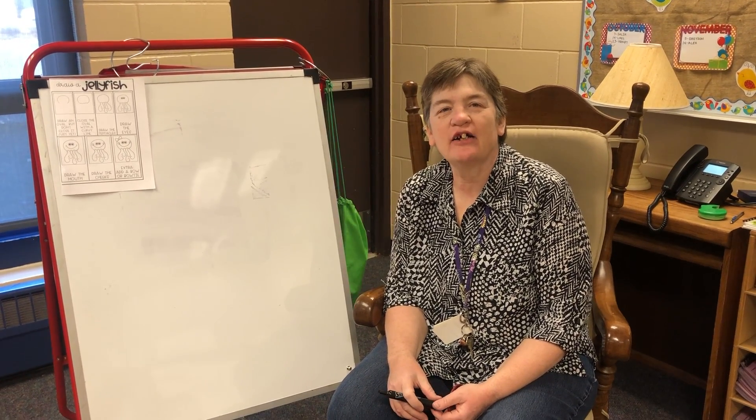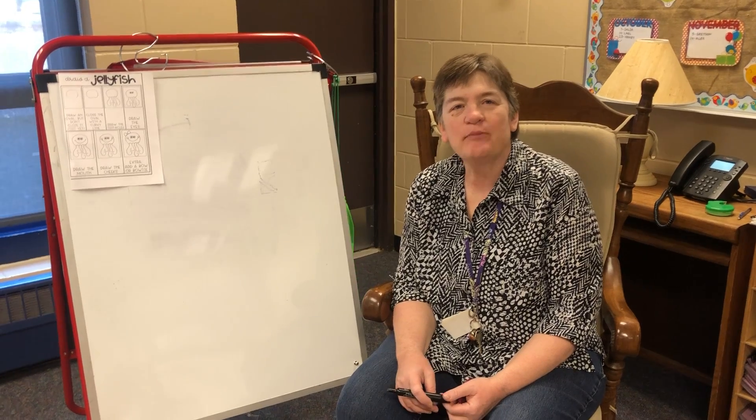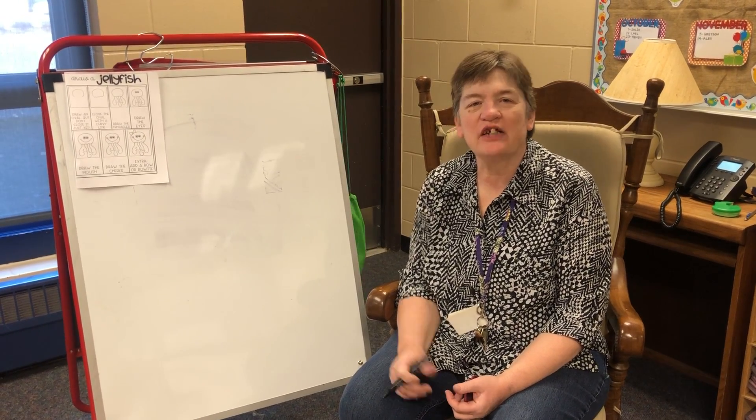Hi preschoolers, it's Miss Margie here. We're learning about the ocean and ocean animals this week, so I thought it'd be fun if we tried to draw a jellyfish.